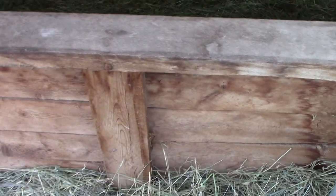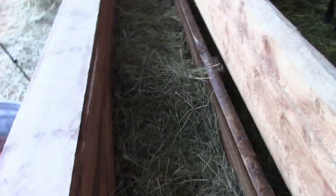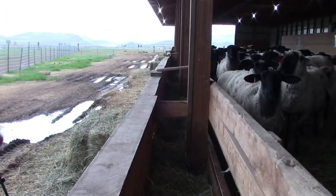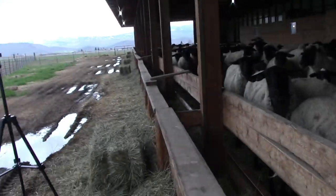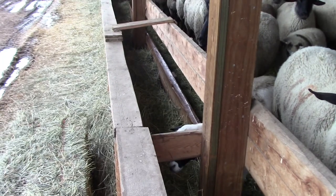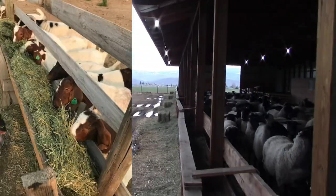This bunk comes out to about right there, and then you'll drop your feet in here, and they can stick their head through there. Here's a better angle on it. We have braces every once in a while. This one isn't quite raised. A raised bunk's off the ground, like this picture here. We'll go show you the other bunk.